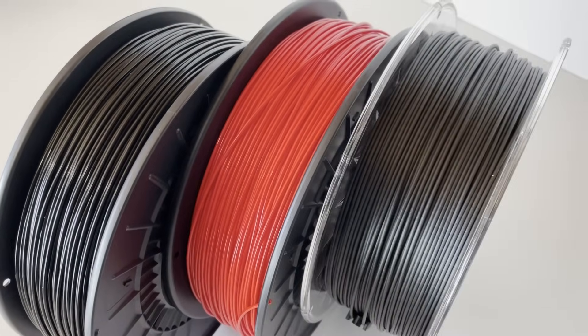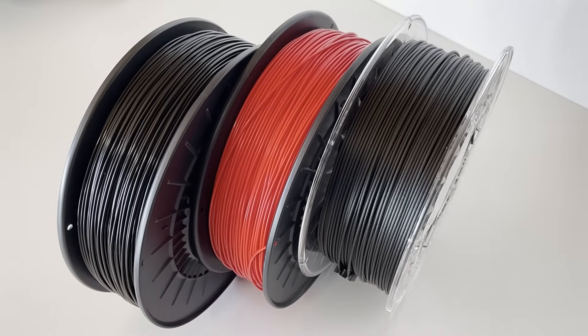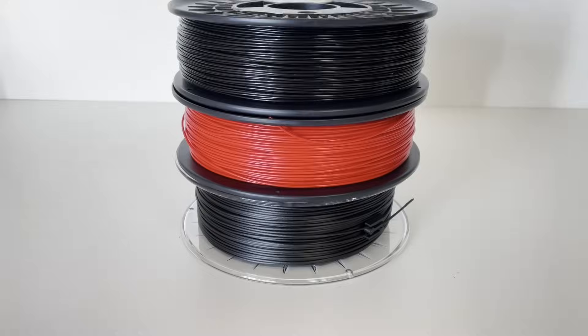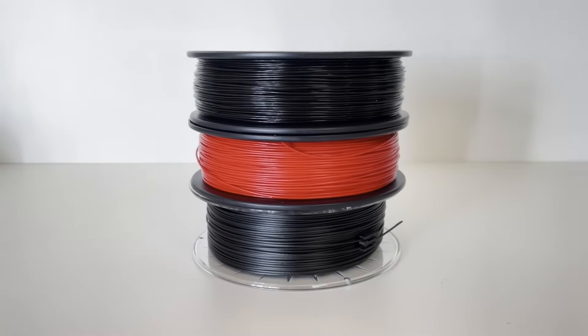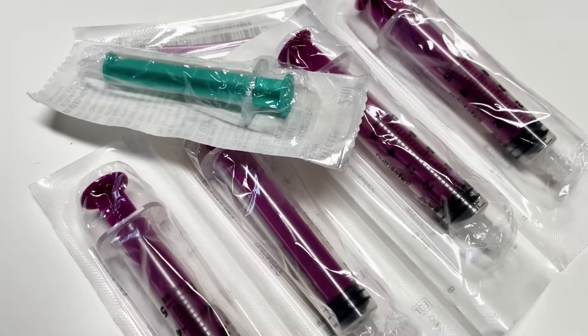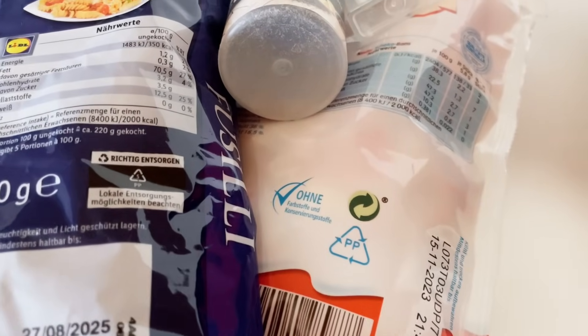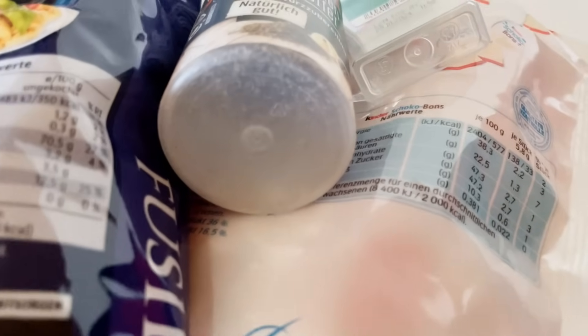Polypropylene, or PP for short, is one of the most widely produced plastics in the world. This is partly due to its good mechanical, thermal and chemical properties. It is also considered skin friendly and is used in the pharma and food industries. A lot of packaging is made from PP — in Europe this can be recognized by the recycling symbol with the number 5.